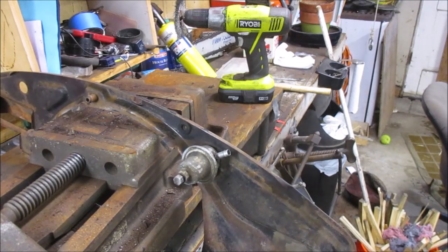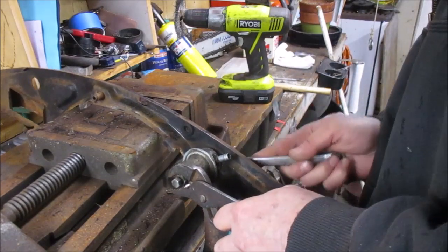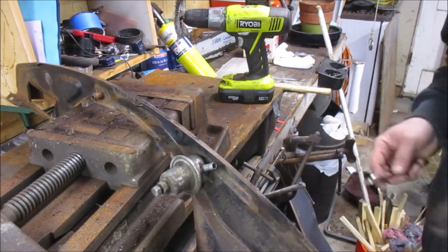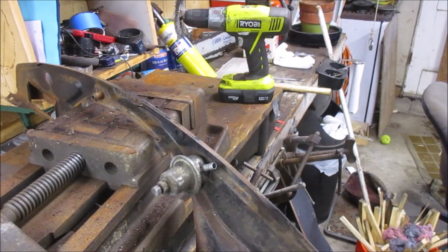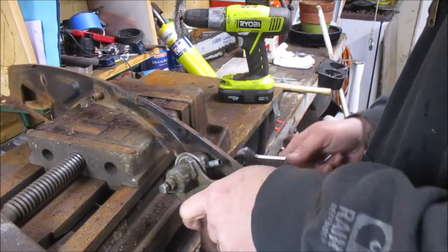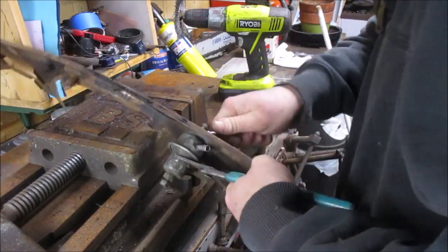I turned you guys back on because I have to remove what I believe is the fuel pressure regulator — I could be wrong, I've been wrong before. I think that's where your adjustment for fuel pressure is. That big bolt is a 17mm, it is definitely a 17.